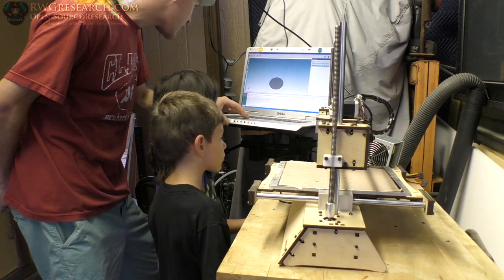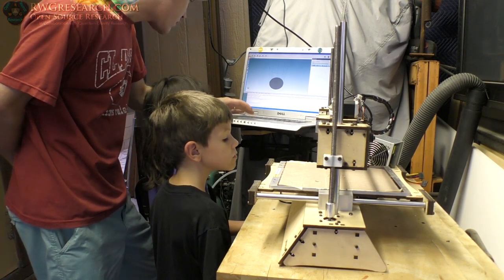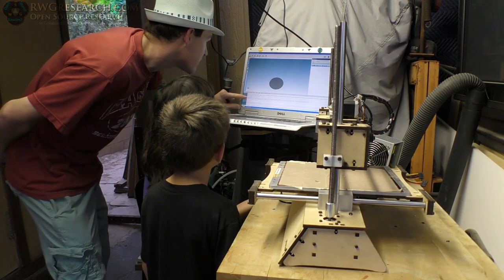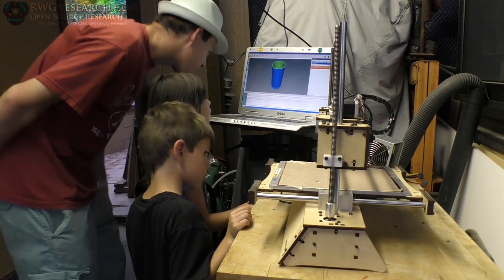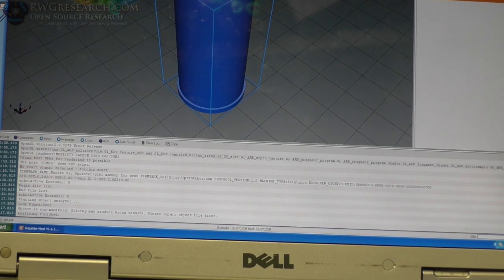We're going to try to hit this connect button up here — it probably won't connect. It connected! It says comm port 26 does not exist — something happened, the model loaded. We've connected to it. Right here it says no signal start detected, forcing start.